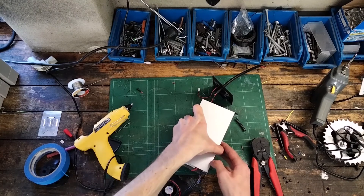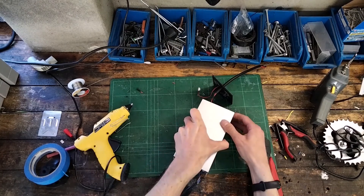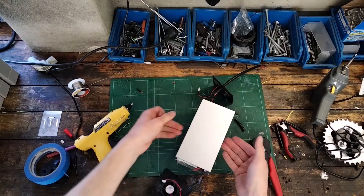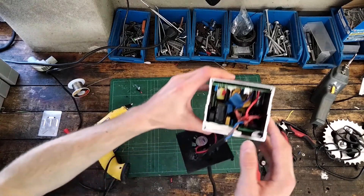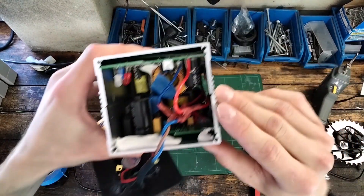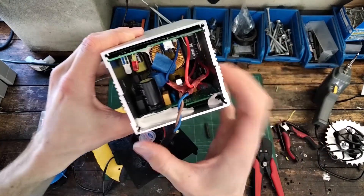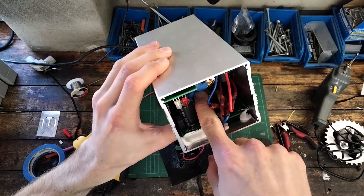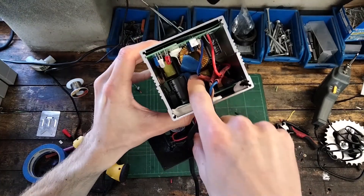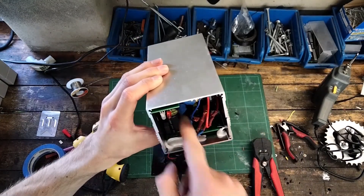I've squeezed the top half so that it meshes with the bottom half and locks together. Bringing it close, you can see how it meshes — and you can see what I was meaning about with the tape being very close together. I might even put some glue in there.